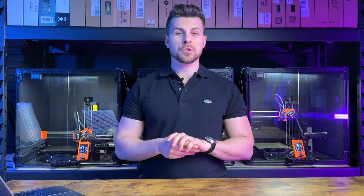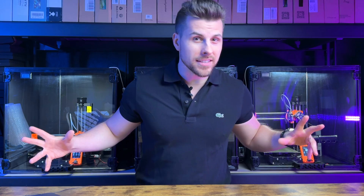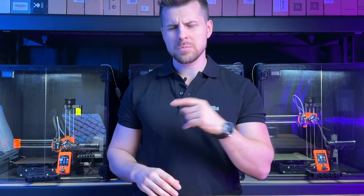Good day people, welcome back to this awesome channel. Today we're gonna perform some magic — nah just kidding, let's stick to still fun but regular 3D printing.